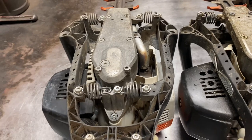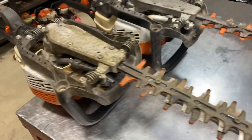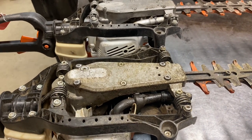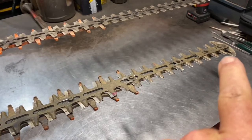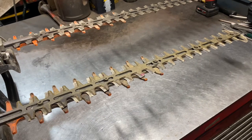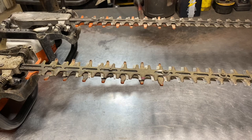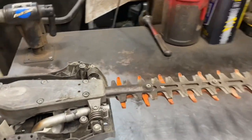It's a much better design — it doesn't fall apart. The older one's welds would tend to break over time due to vibration and use. A couple of common issues we run into with these: occasionally you'll get some of these dampening anti-vibration springs that break. There are four of them, and the new and old design are exactly the same. So if the engine feels like it's flopping around, check if any of those springs are broken.